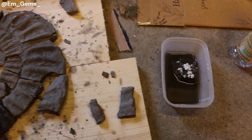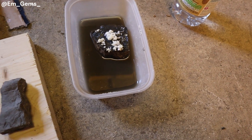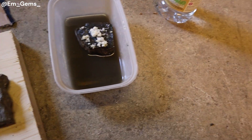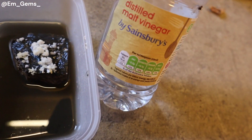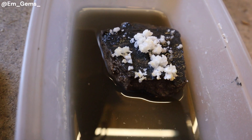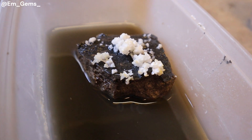Now if we move over here, we can see my adventures with vinegar. So this piece here — I didn't know where it belonged on the ammonite, so I decided to do a test piece to see that it doesn't damage it. So I just used malt vinegar. And you can see it's grown all these little white crystals on the surface of it where the vinegar has been.